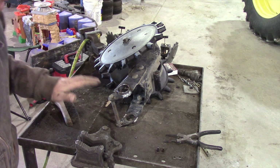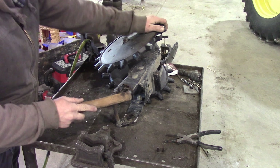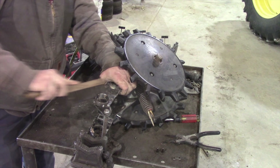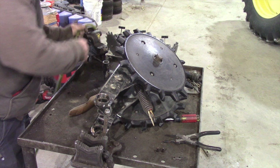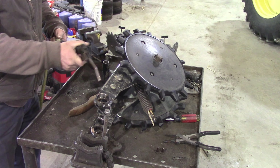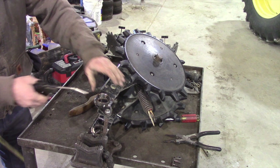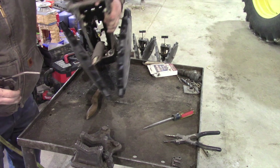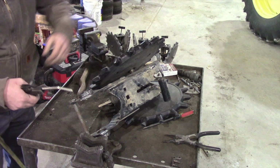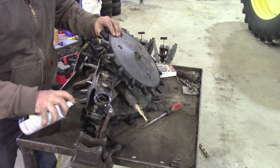All right, now that we've got this welded on, I just take the wire brush and I brush it down to get it clean. Then a little bit of paint — flip it over. We don't want any runs because, you know, we're fancy.